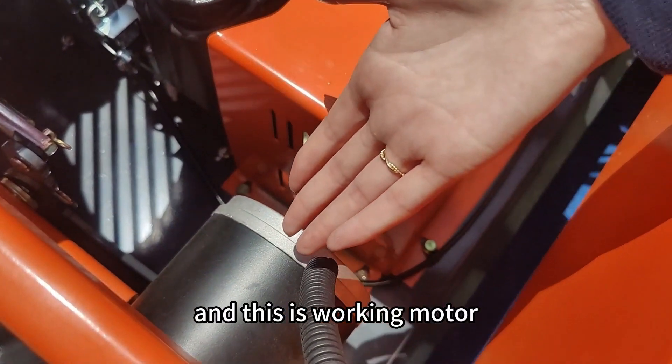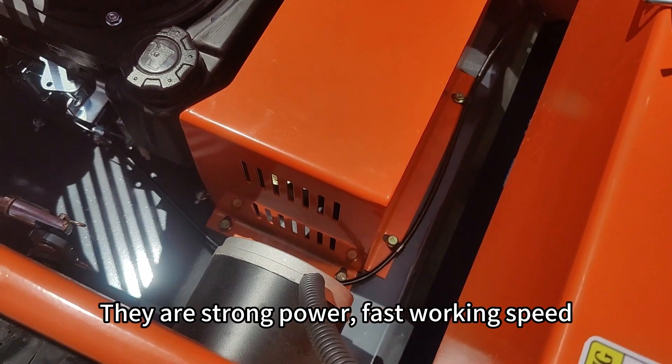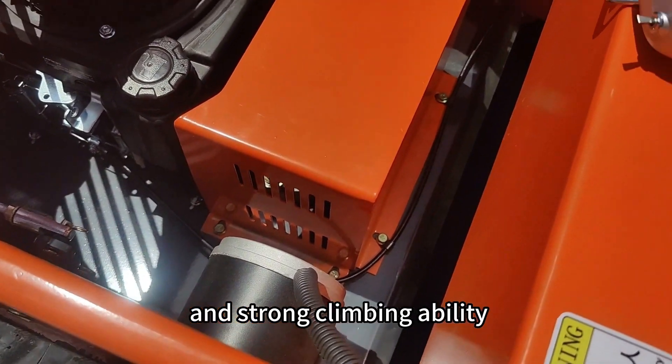And this is the walking motor. It has strong power, fast walking speed, and strong climbing ability.